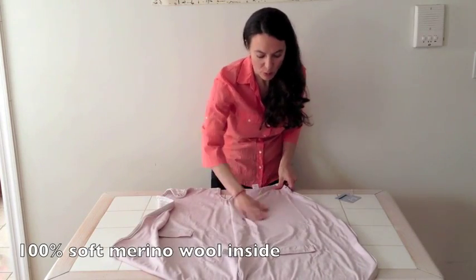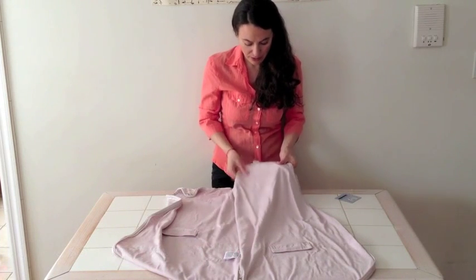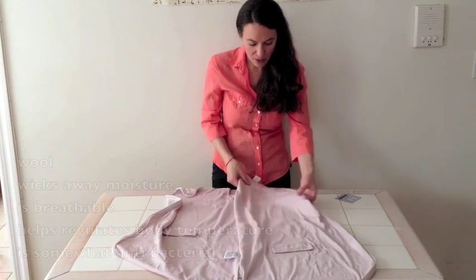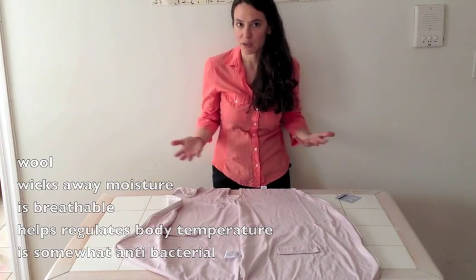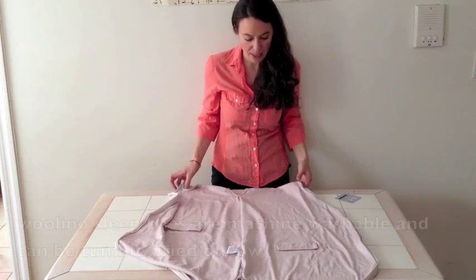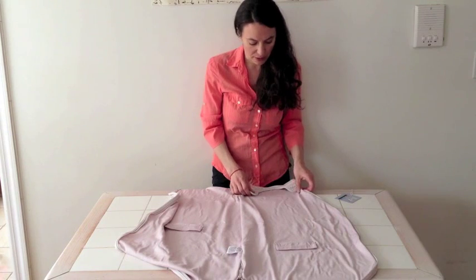Inside is merino wool — very, very soft, lovely material. It's not too thin, not too thick, just a really nice consistency. The merino wool wicks away moisture, regulates temperature, and is anti-bacterial, so you don't have to wash this all the time — you can just leave it out to air dry. There are numerous wonderful qualities about wool. It's an all-natural material.